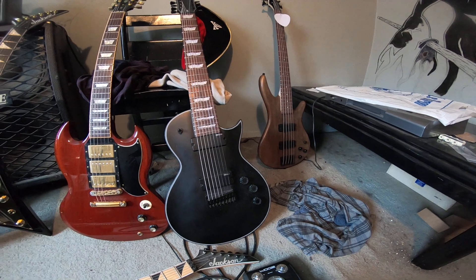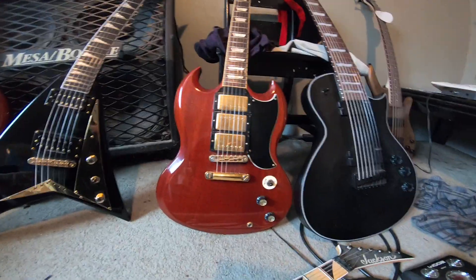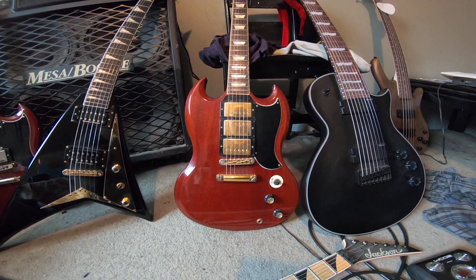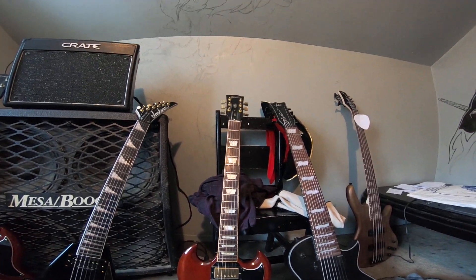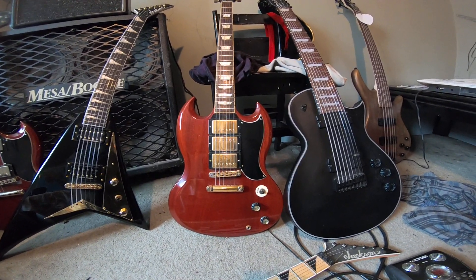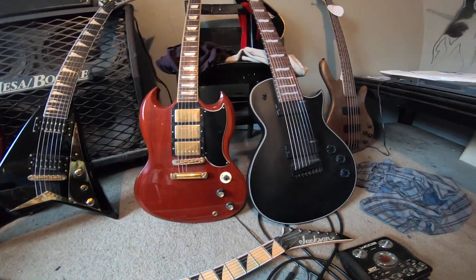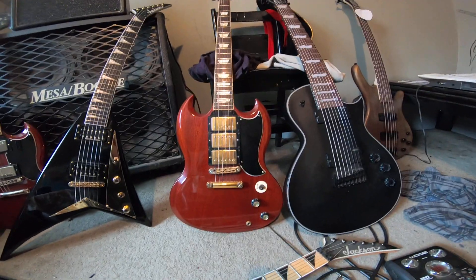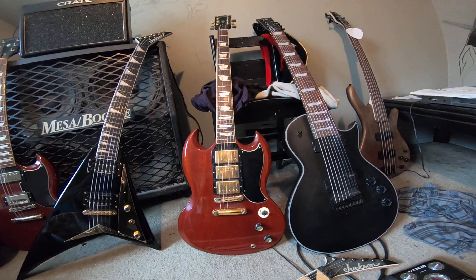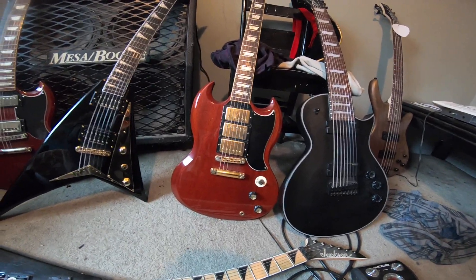Now the SG3 — my trusty old SG3. They don't make these anymore; I think they made about a thousand a year for two or three years. This is a Gibson SG3 from 2006 — you can find a review of it on the channel. It has three Classic 57s, with the bridge being a Classic 57 Plus — slightly hotter, medium output. I modified it with a toggle switch and push-pull pot to split the middle pickup. Best playing guitar I've ever owned so far — 22 frets, rosewood fingerboard, mahogany body, set neck, trapezoid inlays.